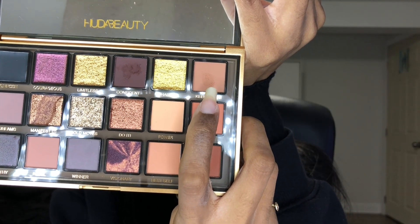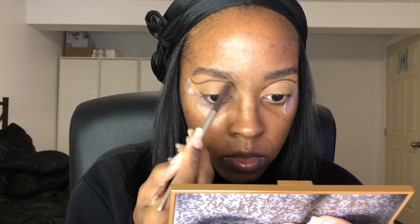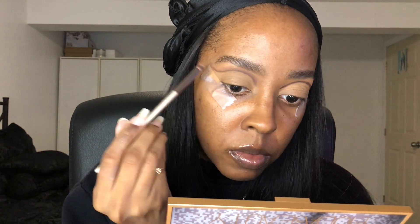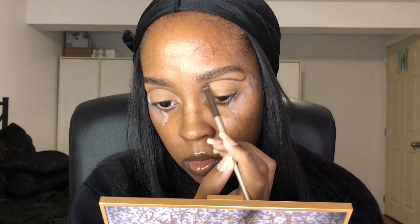The second shade I'm going to use is the shade Keep Going, and I'm going to use a pencil brush — a pointy brush — and just go back and forth along my crease line to make it more blended so it doesn't look too harsh. It should look like it's blended up into your eyebrows. Just shade back and forth and it will blend by itself — it's really easy.